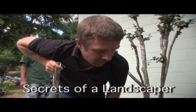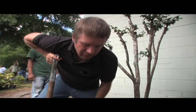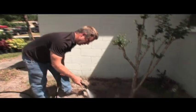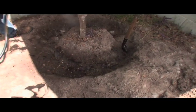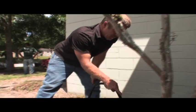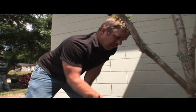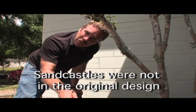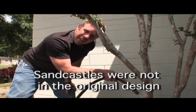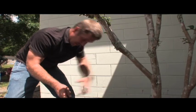Bob, do you sweat when you do filming and directing? No, because I never work this hard. We're going to wet the root ball and around the bottom of it. What's the point of wetting it? It's like being at the beach making a sand castle — if you try to pull your bucket with dry sand it'll just fall apart, so we make it wet to hold it together.